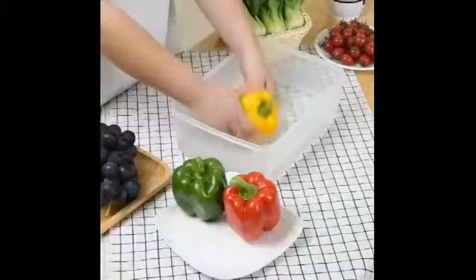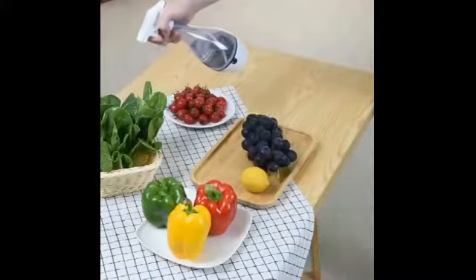It is made of natural material, economical, cheap, safe and harmless. The bactericidal rate reaches 99.99%. It can degrade pesticide residue on the surface and on fabric.